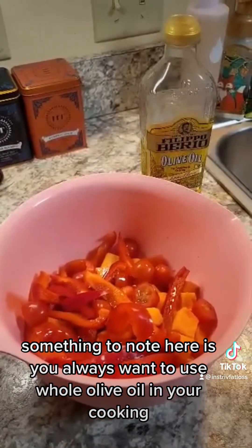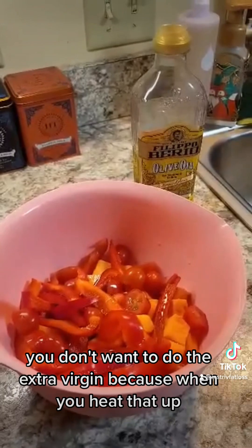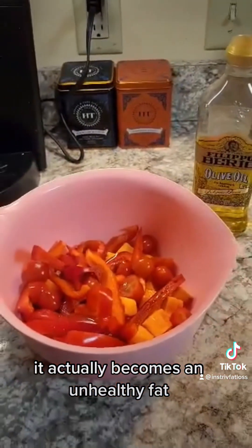Something to note here is you always want to use whole olive oil in your cooking. You don't want to use extra virgin because when you heat that up it actually becomes an unhealthy fat.